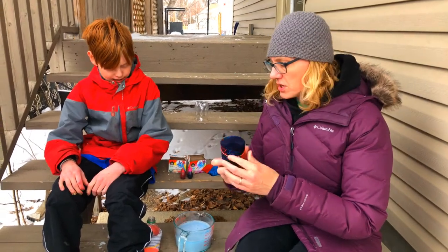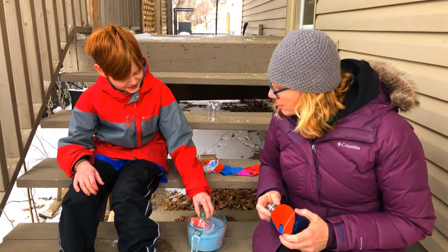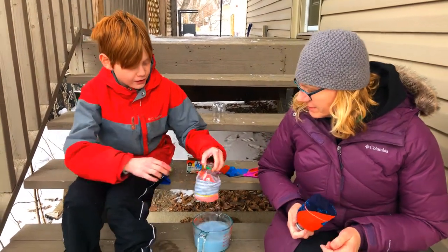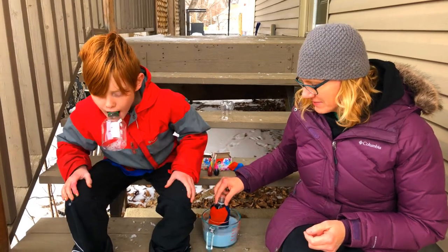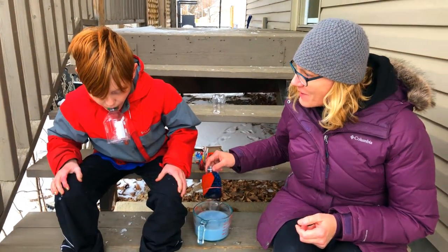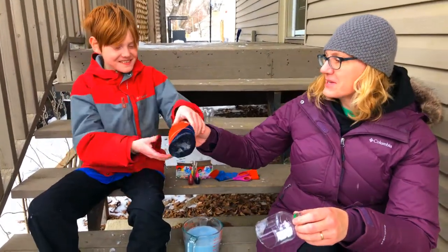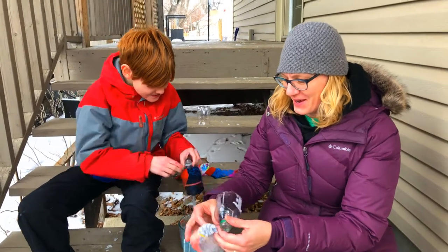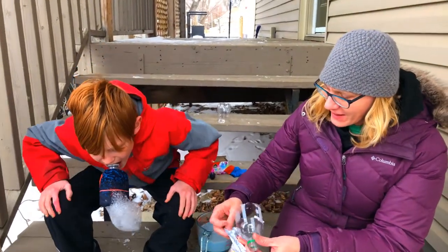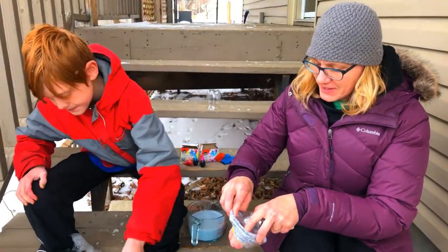Alright, and then we're going to try making snake bubbles. Do you want to try first? Yes, go for it. Your sock came off! Try mine and I'll try putting your sock on. Oh, that's really cool — that makes a whole lot of bubbles.